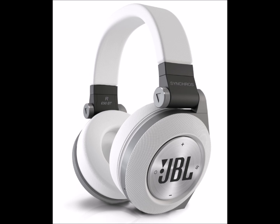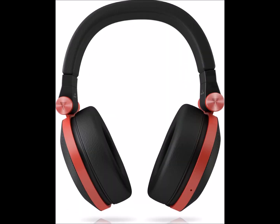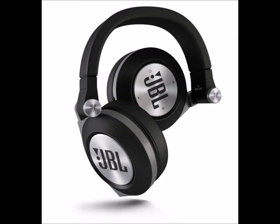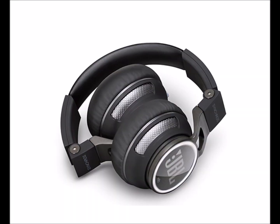Bluetooth-enabled technology for wireless calling and streaming music play. Built-in Share Me technology allows simultaneous wireless music listening among two Share Me-equipped headphones. The E50 Bart is a stylish wireless headphone that is the perfect complement to a smart device or tablet. It's also a social hub — activate Share Me with the touch of the ear cup and stream your music to another Share Me-enabled headphone. The E50 is a real concert for two.